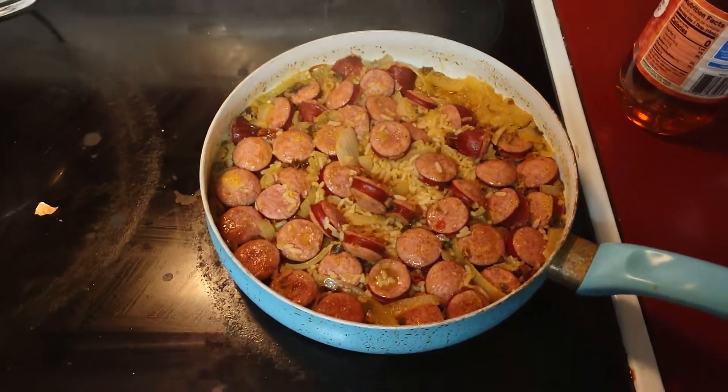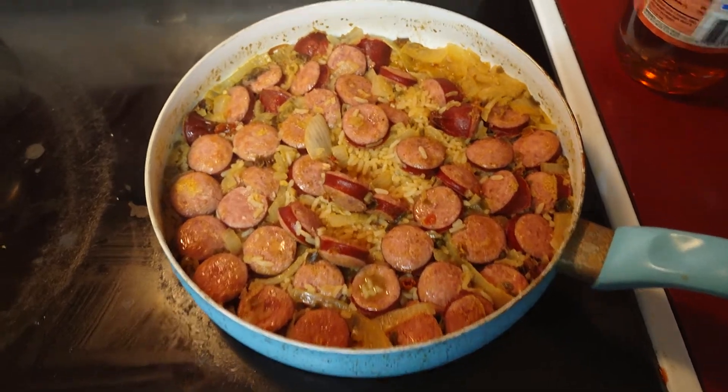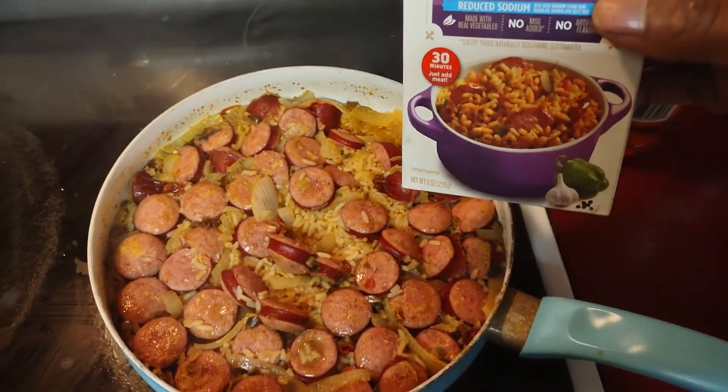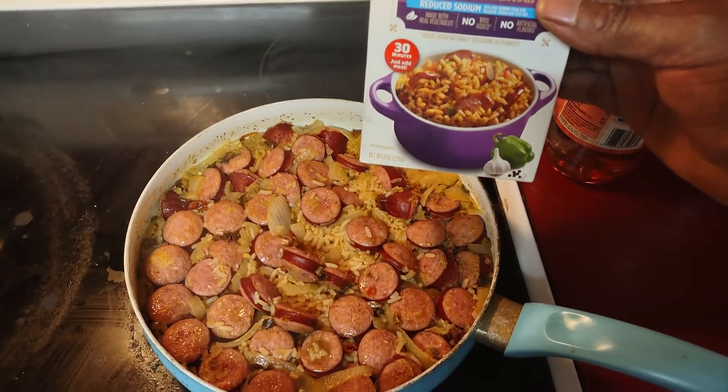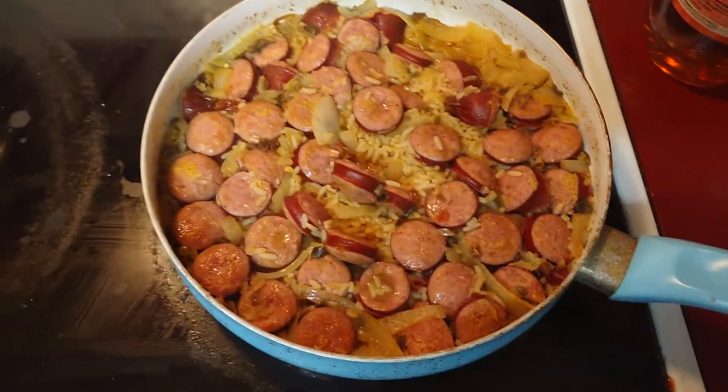Okay guys, look at that — it is done! It looks like the box. I always like to do a comparison. Look at that guys, it tastes good. So now I'm just going to throw the shrimp in.